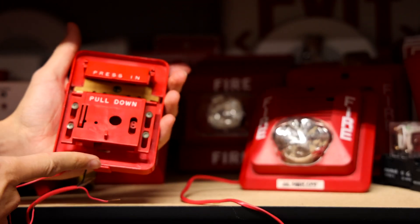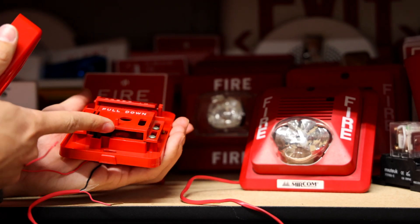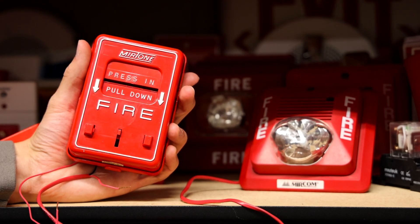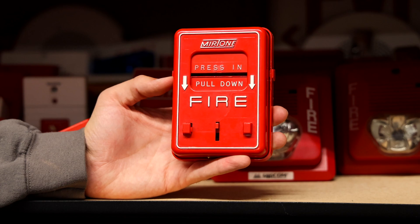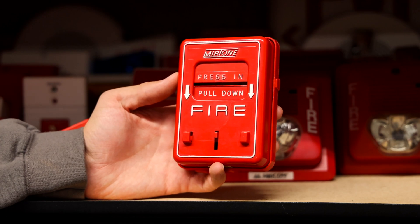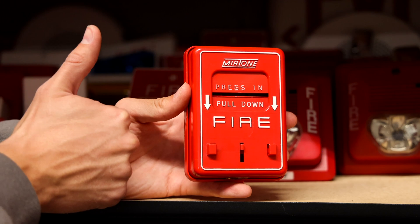There we go — we'll go ahead and slide the slide back up and then put the cover back on. Pull station is now reset. Thank you for watching this video on the Mirtone 73204 fire alarm pull station. If you found any of this interesting, definitely check out some of the other videos on my YouTube channel — rate, comment, and subscribe, and please have a great day.